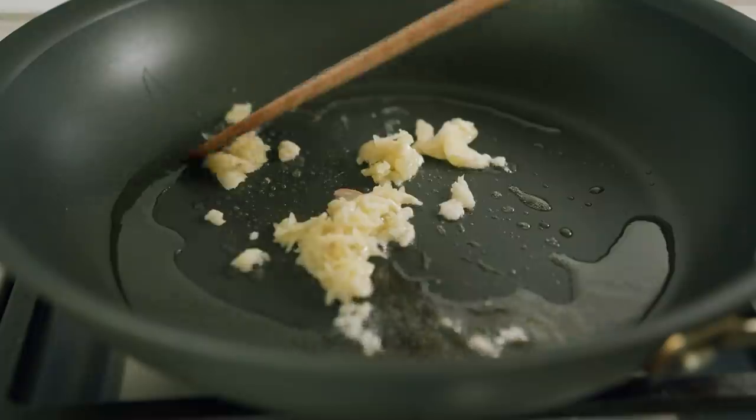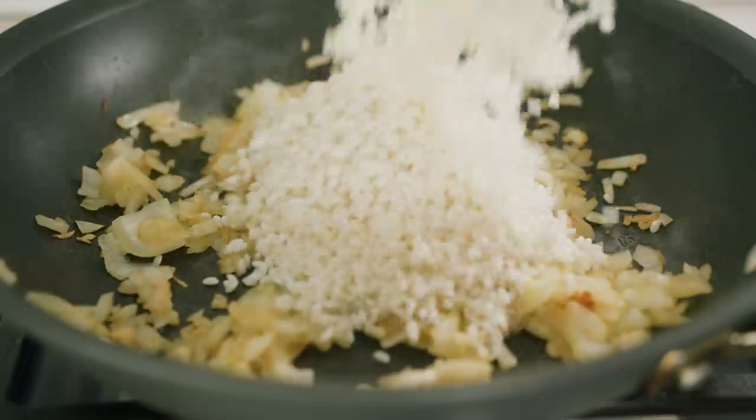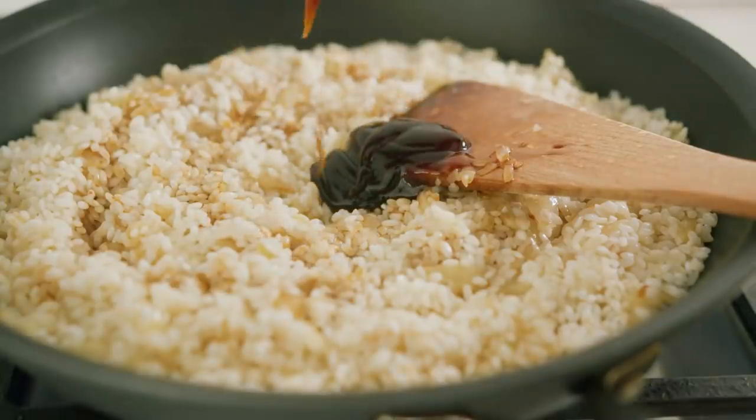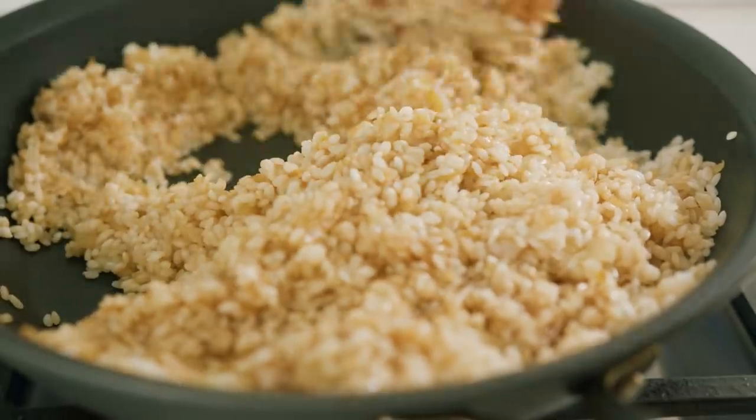The next day, fry off some onions and garlic until fragrant. Place in your strained glutinous rice and season with soy sauce, oyster sauce, and sesame oil. You want every grain to become brown.